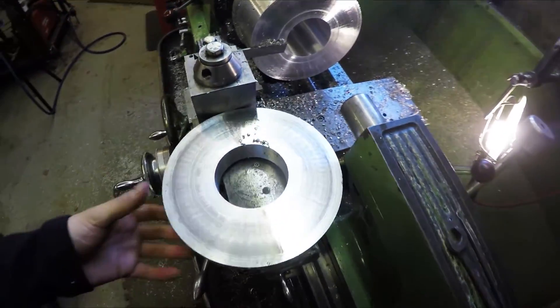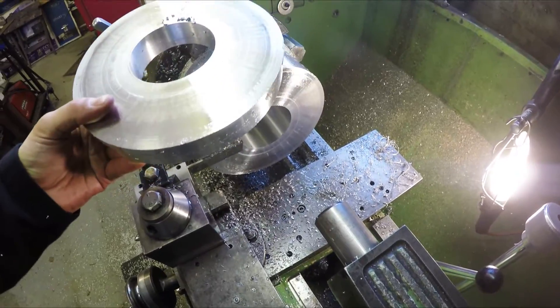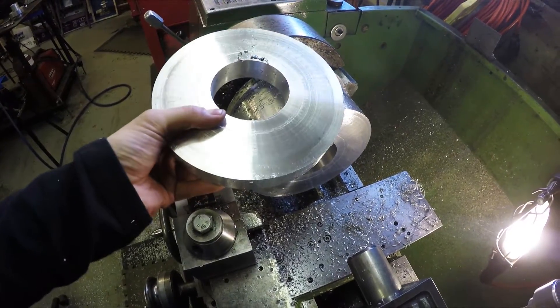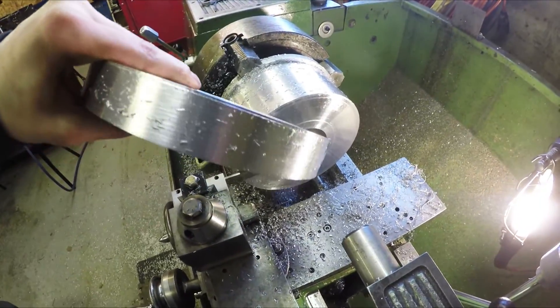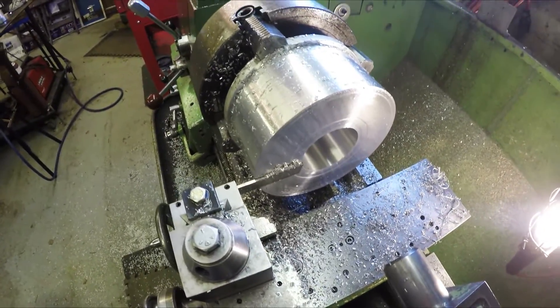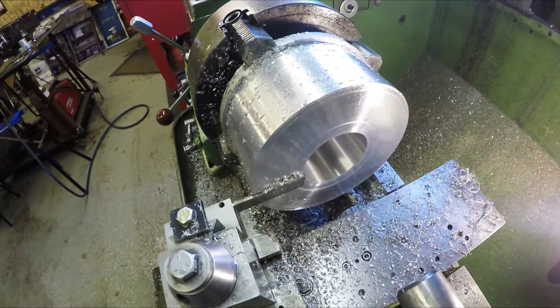This is probably one of my least favorite jobs on the lathe - parting off. You get a lot of chatter, but I got one parted off. I'll have to put it back on and face it to make sure it's nice and perfectly flat. Two more cuts and that'll give me the four slices that I need.